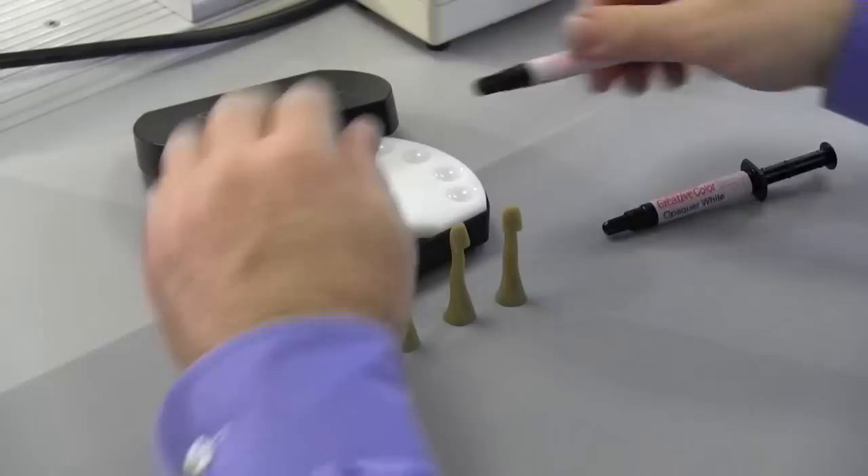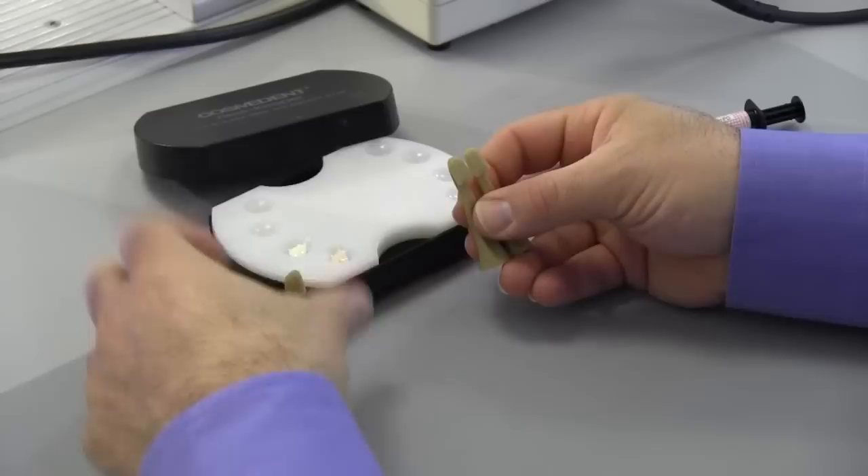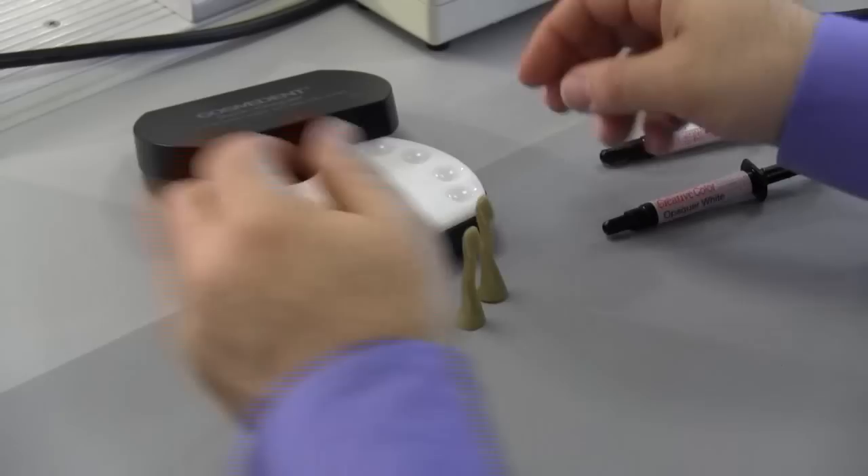Next we're going to take our shade guide formers. We have three shade guide formers that are all C4-based. We're going to use two of those and hold one out as our control, and we're going to take our white opaque first.